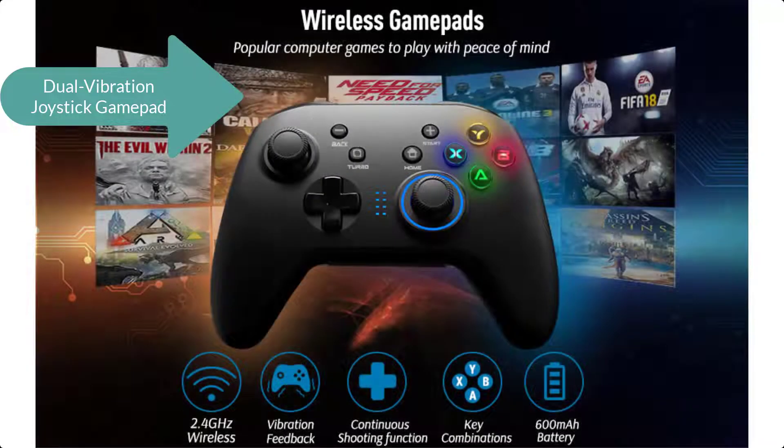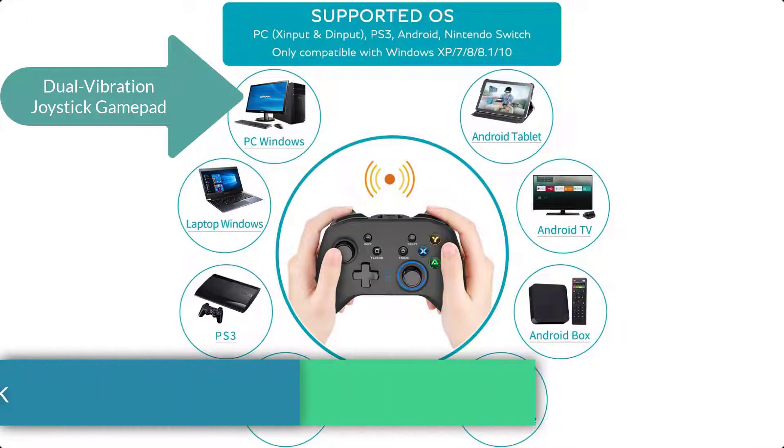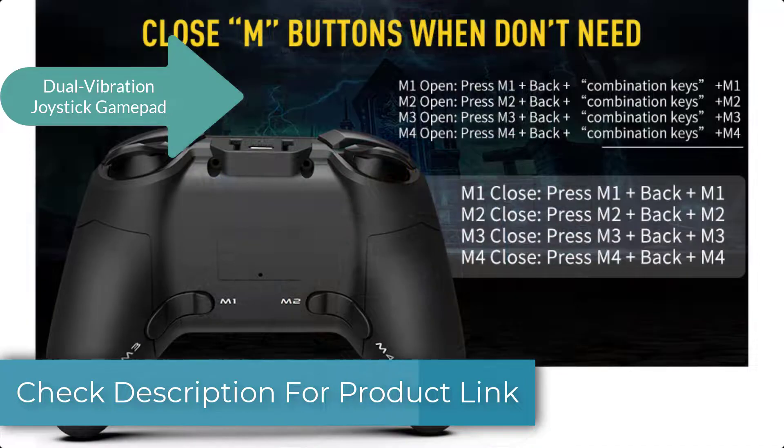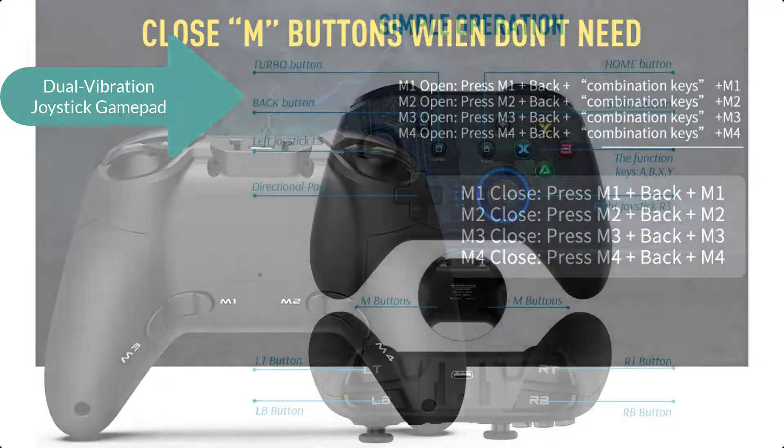This gaming pad has 2.4 GHz wireless technology with reliable long transmission distance. It has comparatively much better frequency than ISM bands and also supports bi-directional transmission.